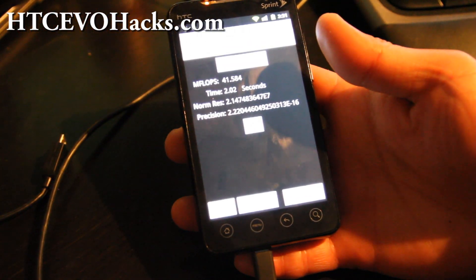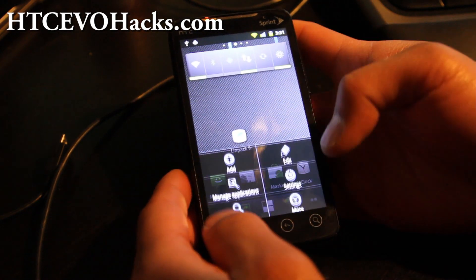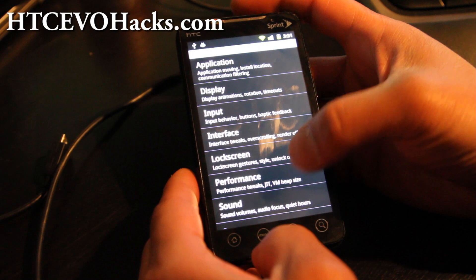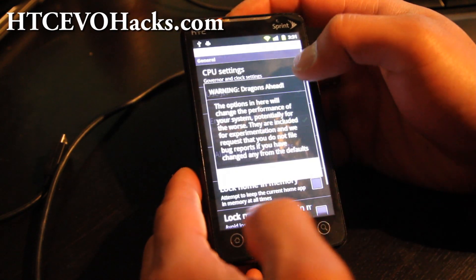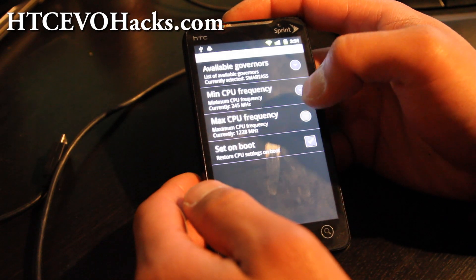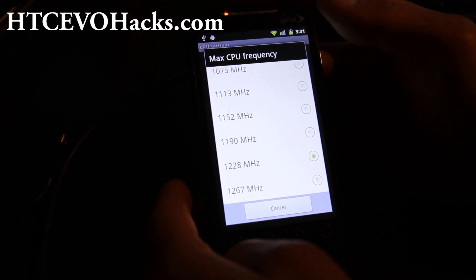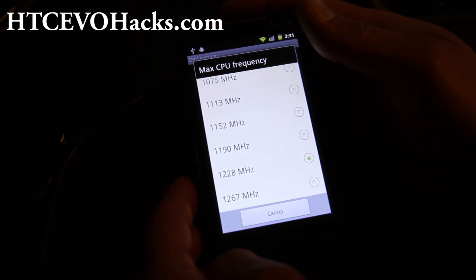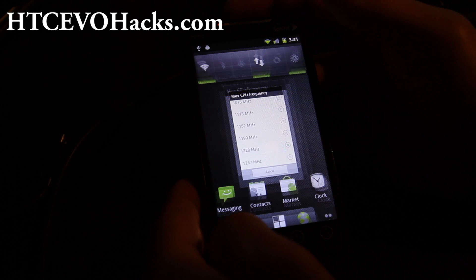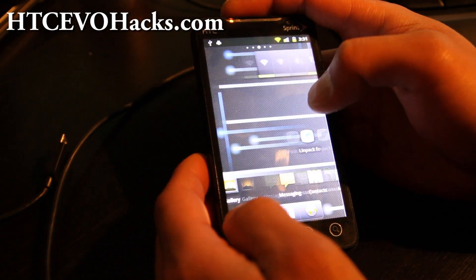Hi folks, I've got my Evo overclocked. Let me show you the settings — this is the most I've done it. I've got it to 1.228 volts. If I go to 1.267, my phone starts rebooting. But 1.228 is pretty stable. Also, it's on demand, so it's not going to just kick in all the time.